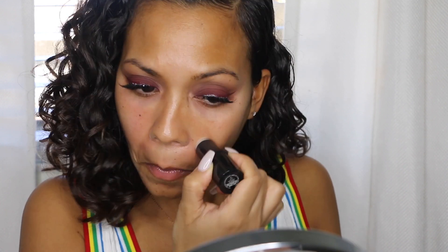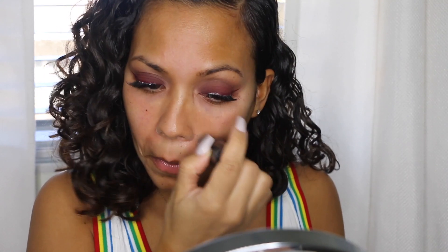Now I'm going to go in with the MAC Pore Refining Stick — this is a nice little primer to put around where you get larger pores, usually around the nose. I have a really shiny T-zone so I'll put that on my forehead and chin, then blend it out with my hands before putting on my foundation.